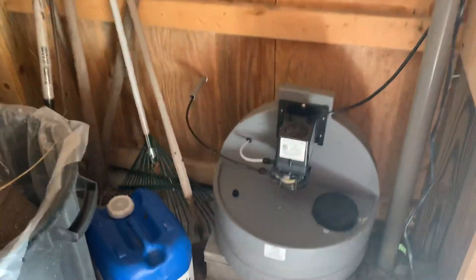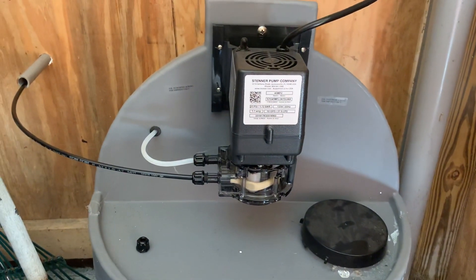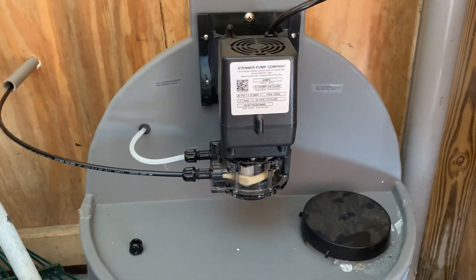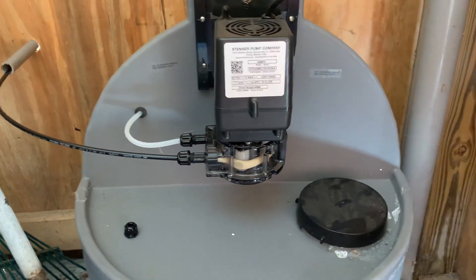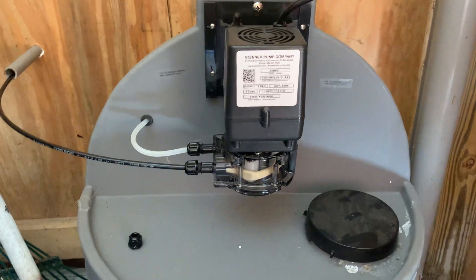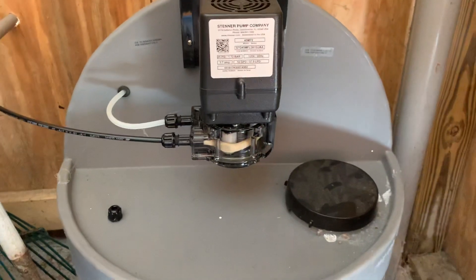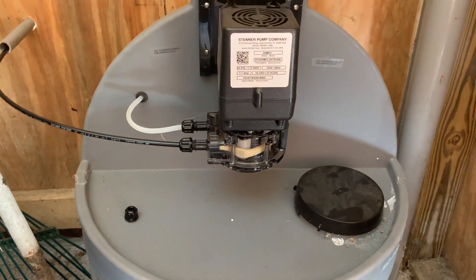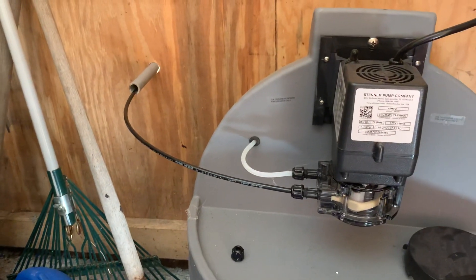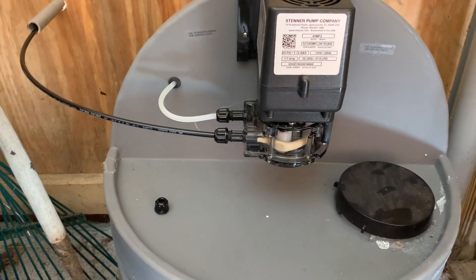First off, here we go with this gray thing with a little black motor on top — that's my Sterner pump. It's model 4M45MP2, a 10 gallons per day fixed-rate pump. I figured it out to be about every nine minutes it will output a cup of chlorine. The big black cap right down here is how you fill it — it's a six-gallon tank, bought from Sterner. The black line goes out through the wall out to the pool, and the white line comes down out of the tank.